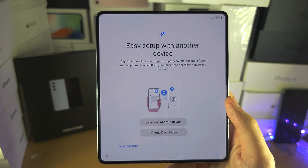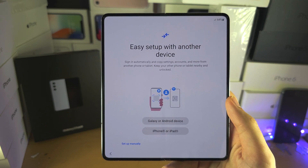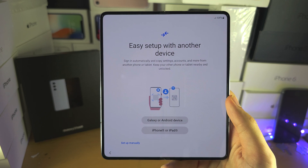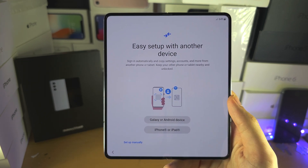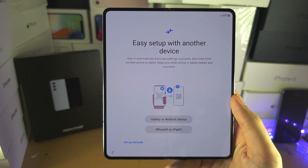Now if you have an old device, you can do a quick data transfer. But don't worry if you set up your phone without transferring data, which is what I'm going to do. You can restore the data later, so I'm going to skip this one.